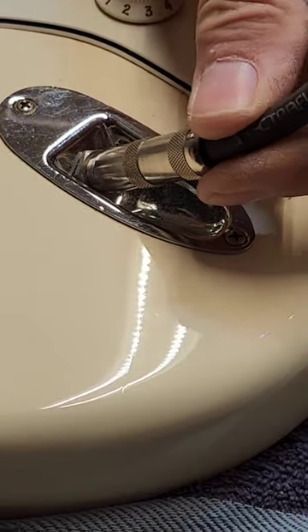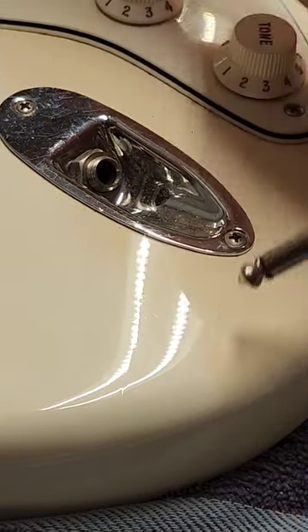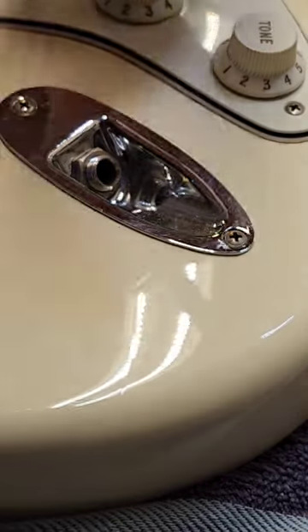How many times have you done this? Plug your guitar in and you end up with a loose jack. The thing is spinning around in there. You could tighten it with a pair of needle nose, but you might twist up some wires.